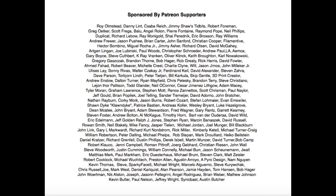Filament Friday is brought to you every week by the generous donations from my Patreon supporters.